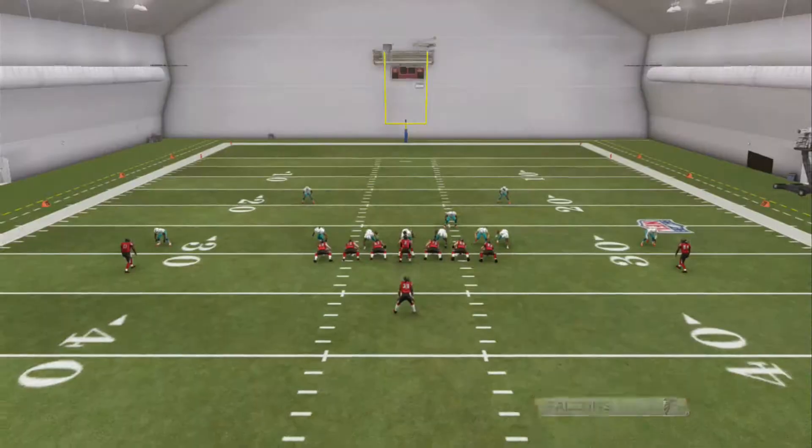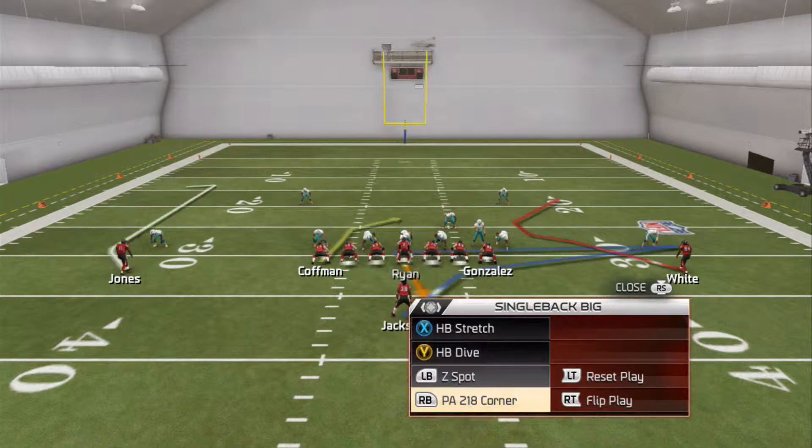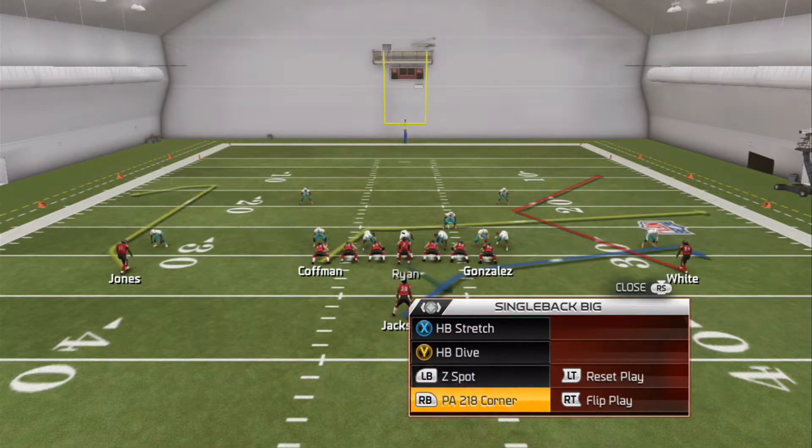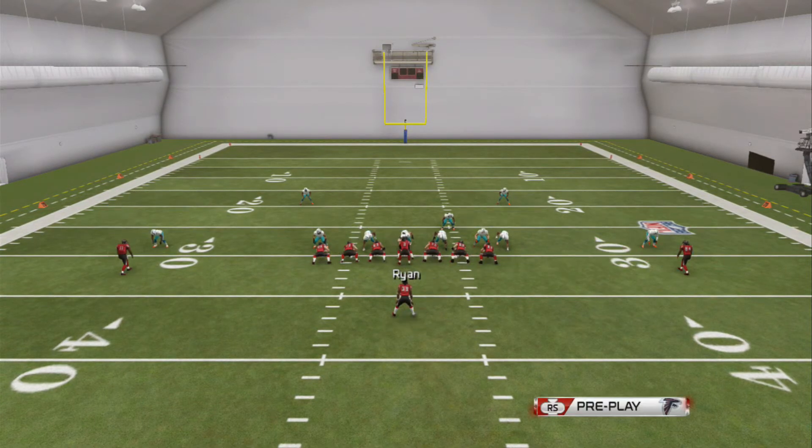That's basically going to do it, guys. Hopefully this helped a lot. It's more of one of your sample formations, but the running out of this is so good. With that B route it's going to cause havoc for people, especially end of the game. Z spot as well — with the snap throws and that deep in route it's going to cause problems versus zones. Something we really like.